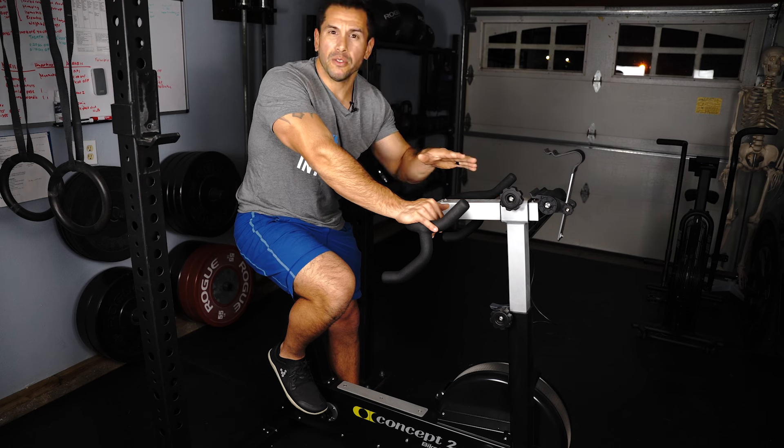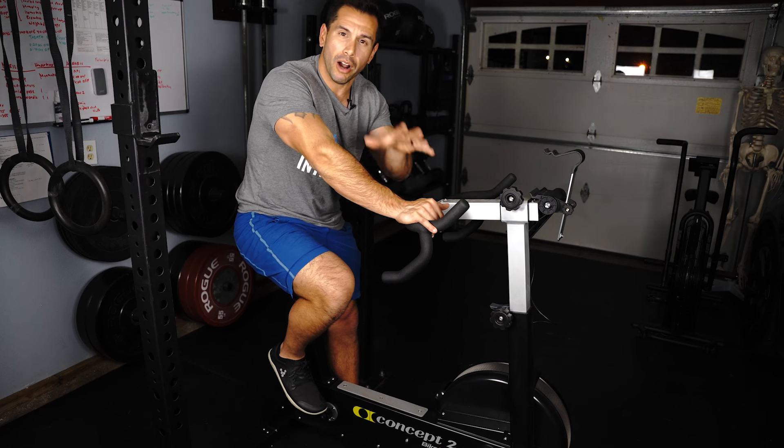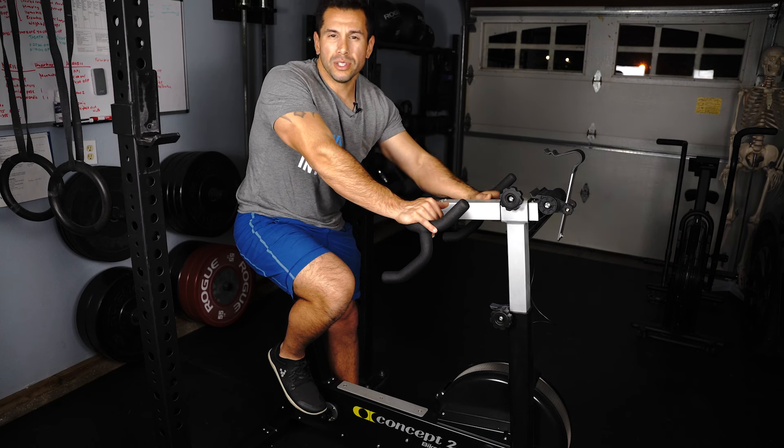Now most people will be kind of afraid jumping on a bike like this, but I'm going to show you how you can safely and properly use this as a warm-up and a great tool to be used as a piece of your recovery with this knee replacement.